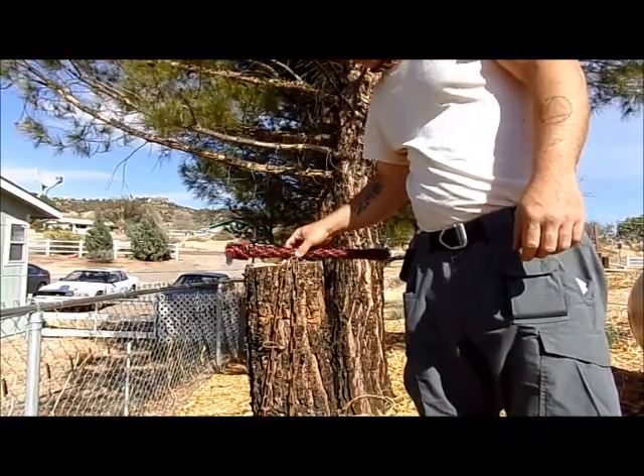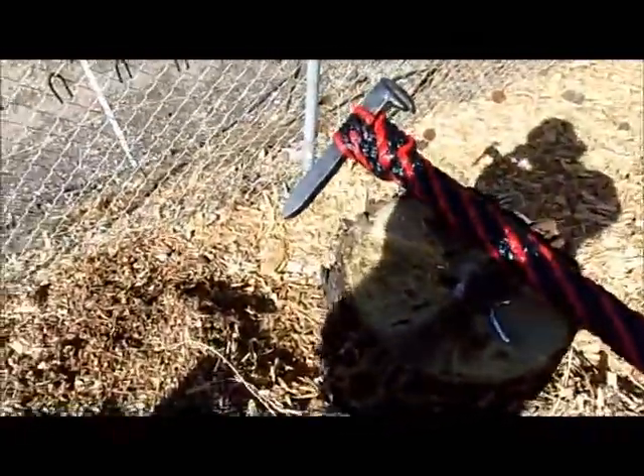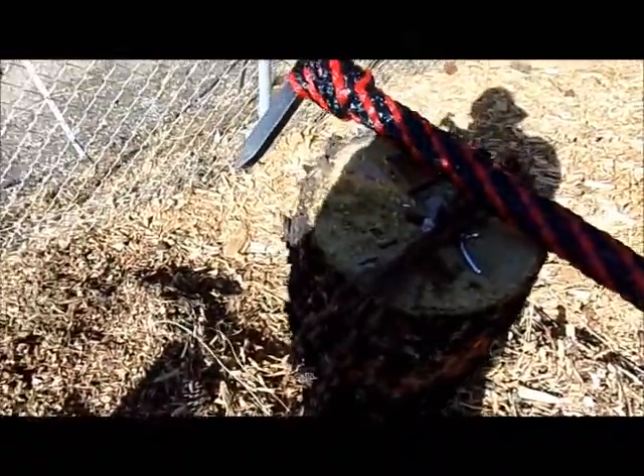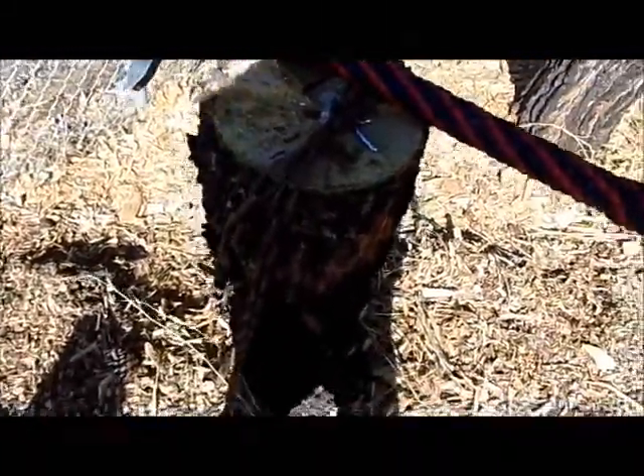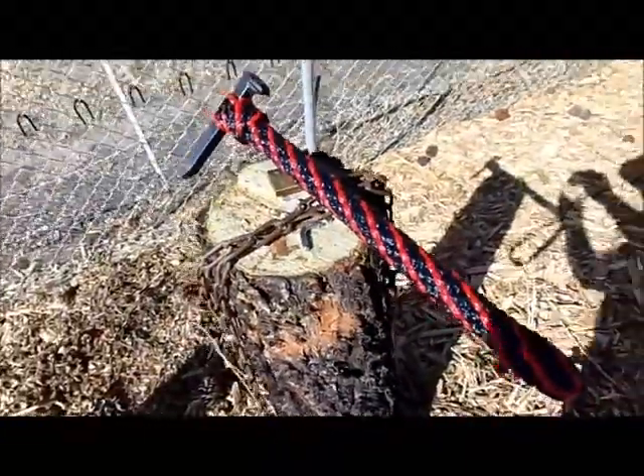I've put it through some paces. My wife even grabbed hold of it and snagged it when I wasn't paying attention — went out and started using it as a pickaxe to get weeds up. Said it worked great. So there it is.